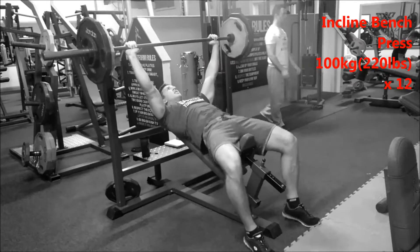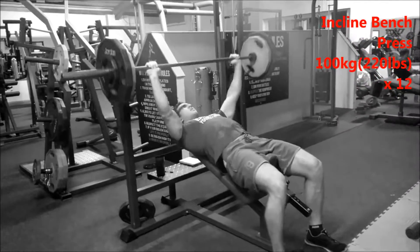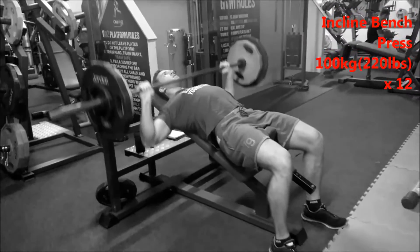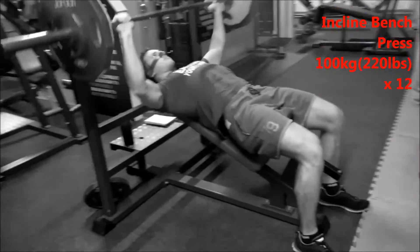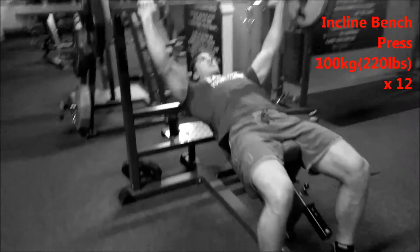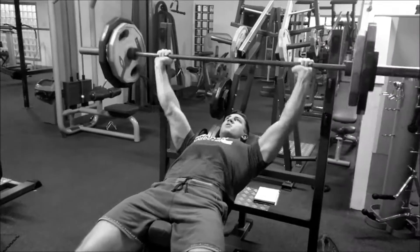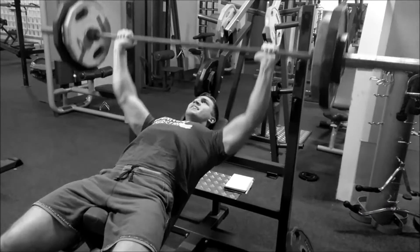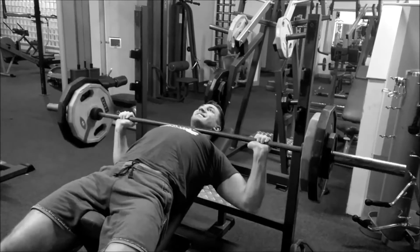Hello guys, how's it going? This is my chest day and I'm doing incline presses to start. I'm working 220 pounds for 12 reps. As you can see, I'm touching my chest each time — there's no cheating. I'm solidly on the ground, no movement, no arching or anything.